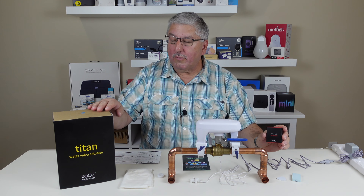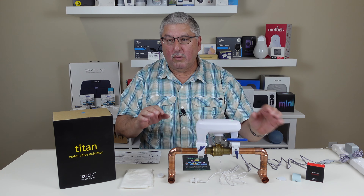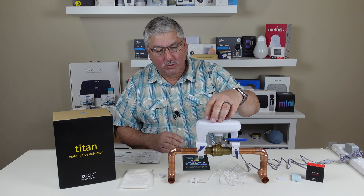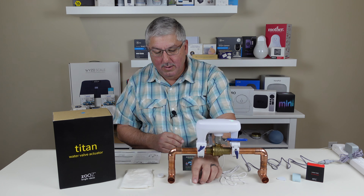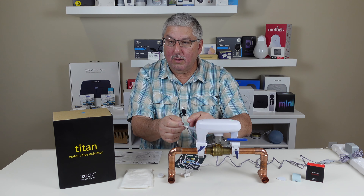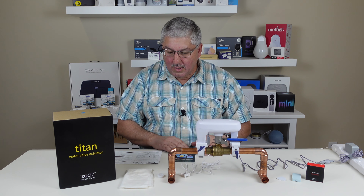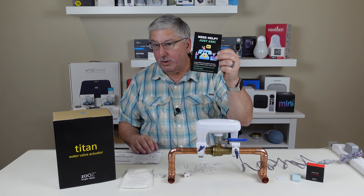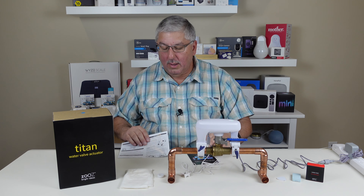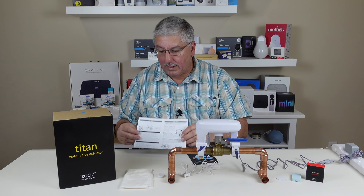ZOOS sent us this to review as well as their water leak sensor, so between the two of them you can shut off your valve. Now, let's take a look at what came in the box. The actuator itself came in the box, this little leak detector that actually plugs in to the valve actuator, the power supply of course, and directions on how to get a hold of their support both by email and by phone, which is nice. I recommend you completely read and follow the directions exactly.